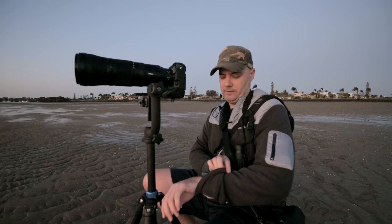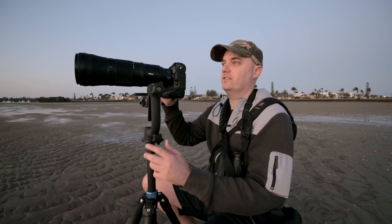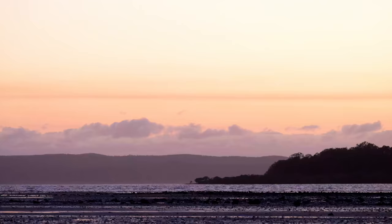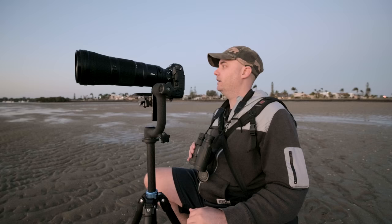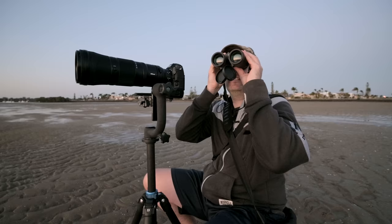Back down on the mud flats with the Z9. It's early morning, 5am, the sun is just beginning to rise. No birds here yet — I think I got there before them. I'm interested to see how this lens and the Z9 go together with the updated firmware. It's a little breezy with a strong northerly, still a bit crisp temperature-wise. Some cormorants in the distance.